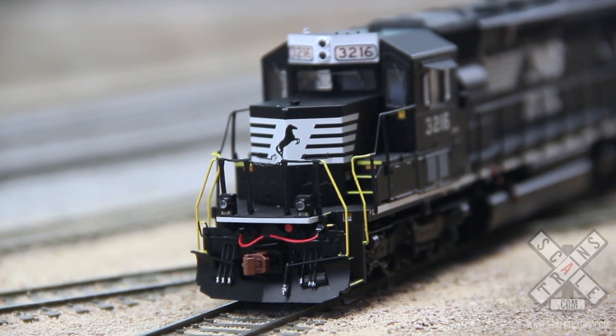Alright, let's take a listen to the bell. These units are equipped with a standard under-frame mount steel bell, air operated bell.